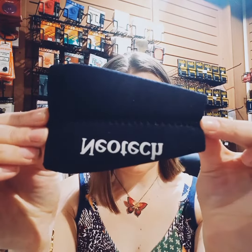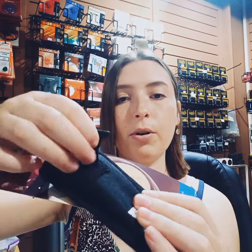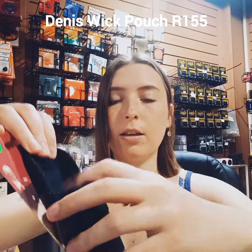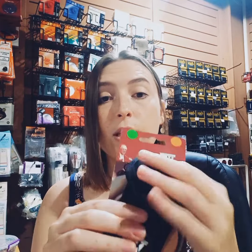Made with quality. The second one I have is from Denis Wick — this is a pouch for one mouthpiece. It's got an open part, put in your mouthpiece like this, just like that, and you close it. Very nice and neat, looks very nice, protects the whole mouthpiece. And if you want to carry a mouthpiece loose somewhere or you want to protect it in the case, this is perfect for you.